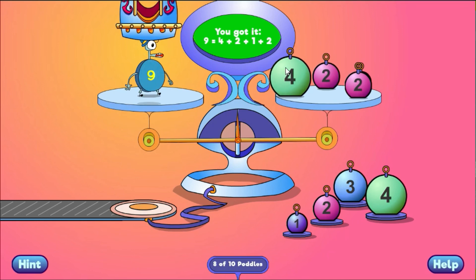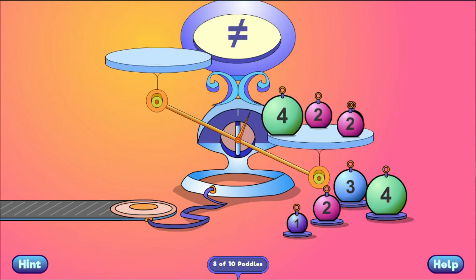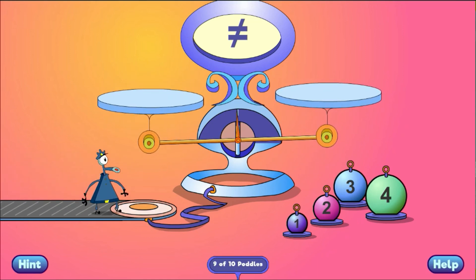9 equals 4 plus 2. 10 equals 4 plus 2. You got it! Thank you.